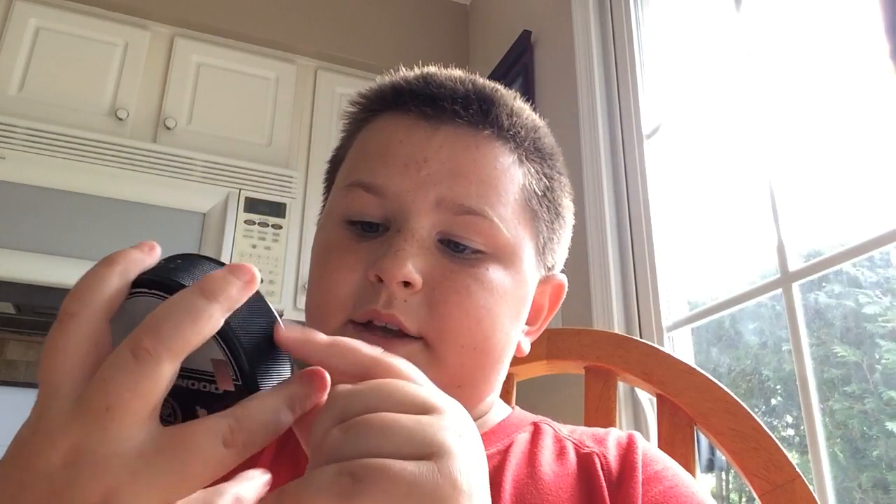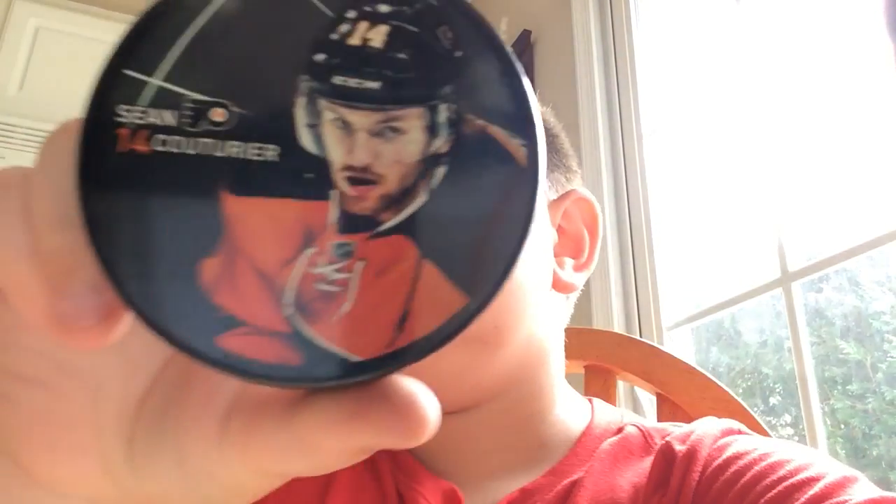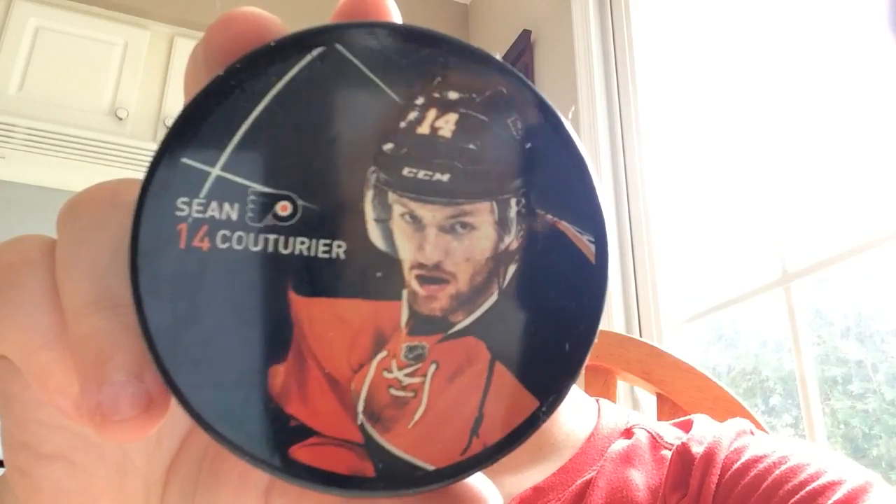I have the last one — Sean Couturier, number 14. Last but not least...